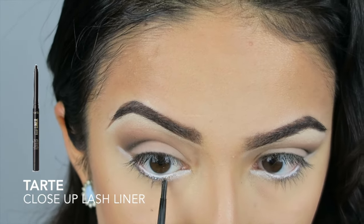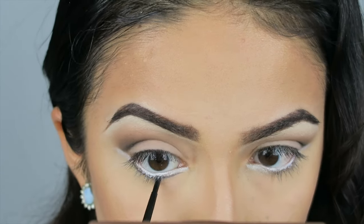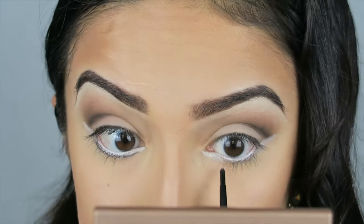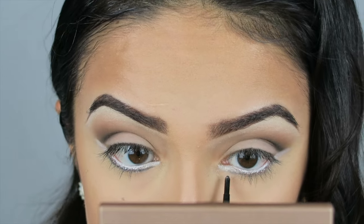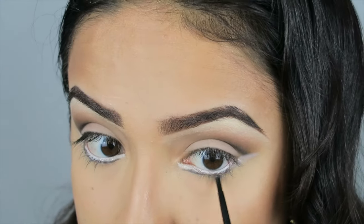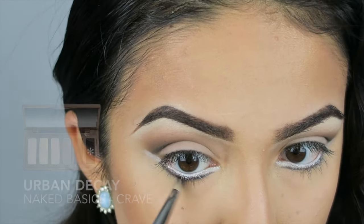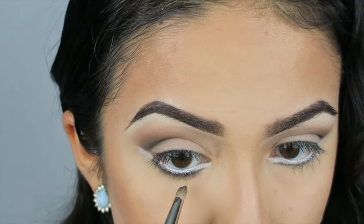Now taking a black eyeliner, I am just tracing underneath my eyelashes. Taking a pencil brush and the color Crave, I am just going to deepen up and smudge that lower lash line.